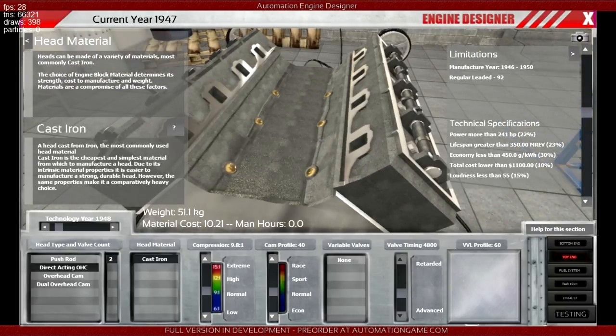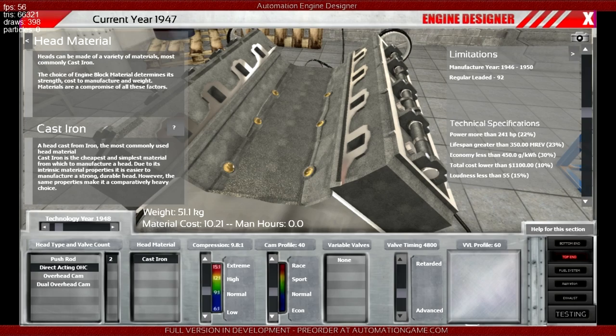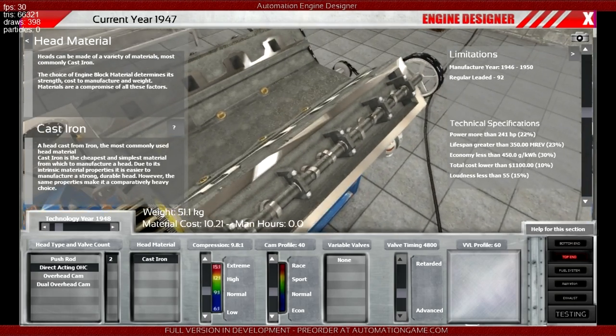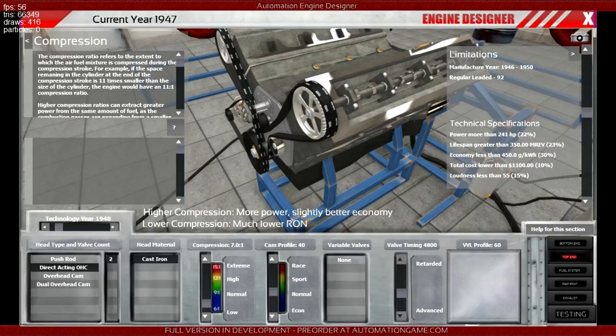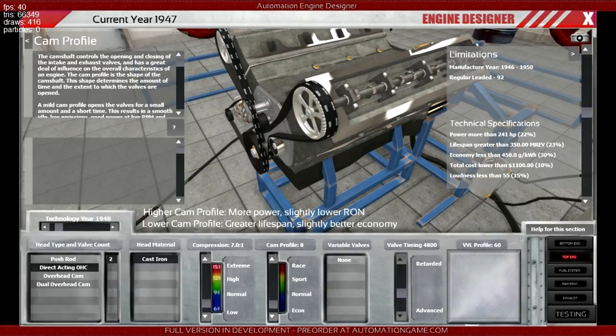1940s fuel, if I remember correctly, is not going to like 9.8 to 1 compression. We could start off at like 7 to 1 — that feels about right, especially with dodgy old forties carbs and stuff. Let's try 7 to 1. Cam profile is always one of the most important options for every engine — it's pretty much the defining thing of how the engine works. With a need for economy and an old engine with dodgy carb tech that should last long, we want low revving and economical, so a very low cam profile, like 10 or 12.